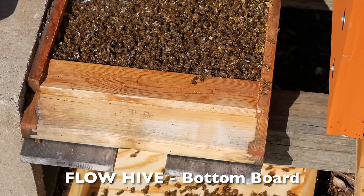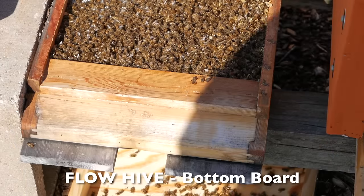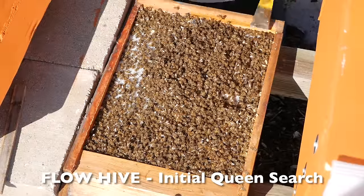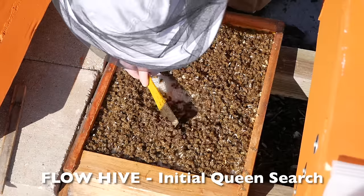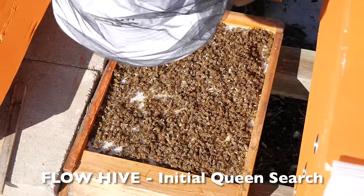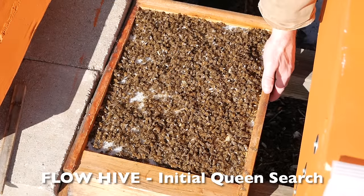Well, I guess I was wrong about the hive being empty — that's where the bees went. I don't see a queen, but I think I'm going to try and bring this down and do a little closer inspection.